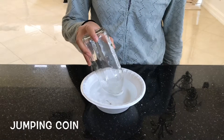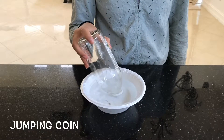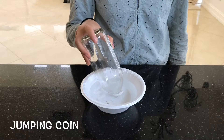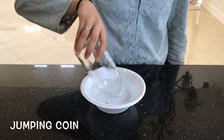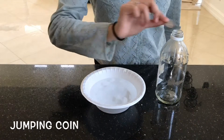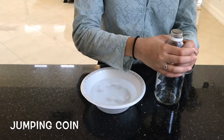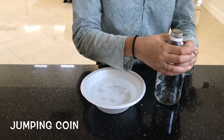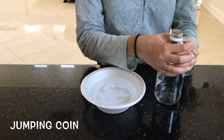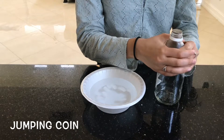So I'm just gonna leave it in here for several seconds and wait for it to cool. I'm gonna take it out now and place the coin on top — just gonna go like this — and this is gonna cause the coin to jump or move up a little bit, because the warm air will rise to the surface.